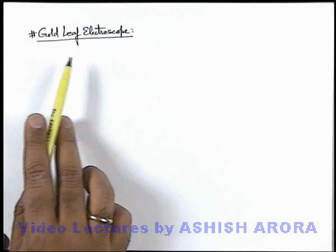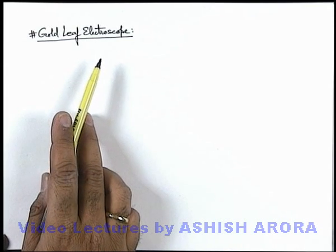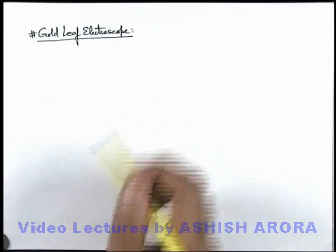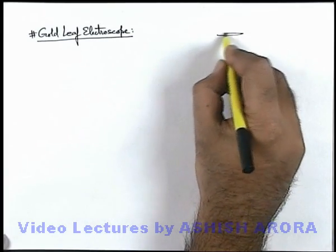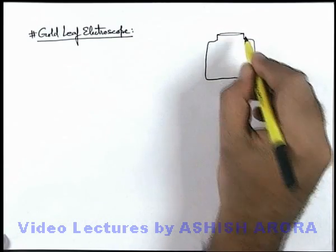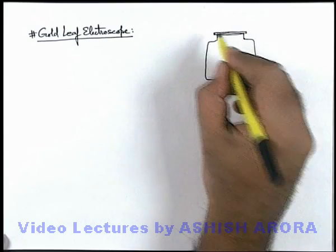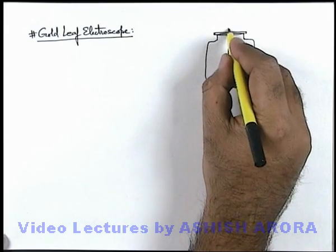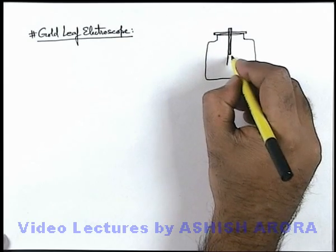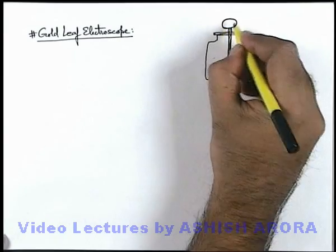Let's discuss the gold leaf electroscope. This is quite an old device which was invented to measure the amount of electric charge. It consists of a vacuum jar. Looking at the physical situation of the gold leaf electroscope, there is a metal rod at the bottom of which there are 2 gold foils hanging, and at the top we connect a metal sphere.